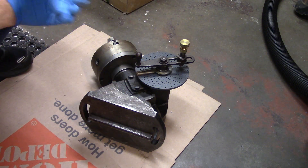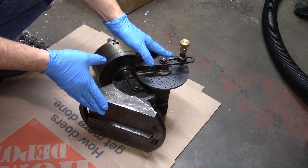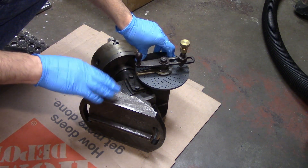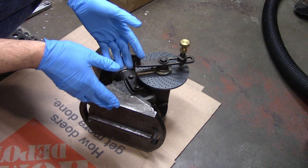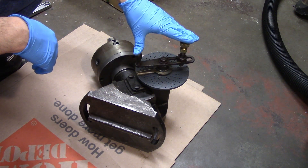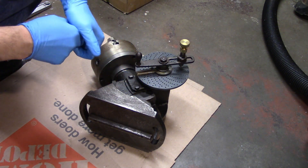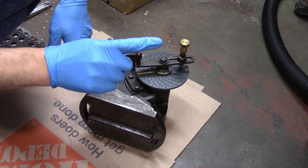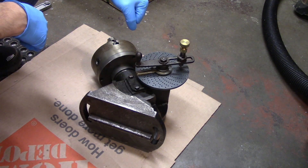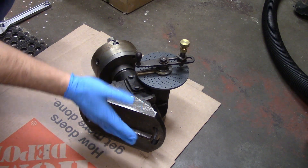Hello everyone. I've got a fun little project coming up that's going to require some indexing, so I've broken out my dividing head and figured this is a perfect opportunity to show how to set one of these up on the mill table. I've already made a video explaining how to figure out the handle and how many holes you need to move in the hole plate. I'll rehash that a little bit here, but I'll put a link up to that video so you can see it in more detail. In that video I don't really talk about setting one of these up on the mill table, so let's go ahead and talk about it now.